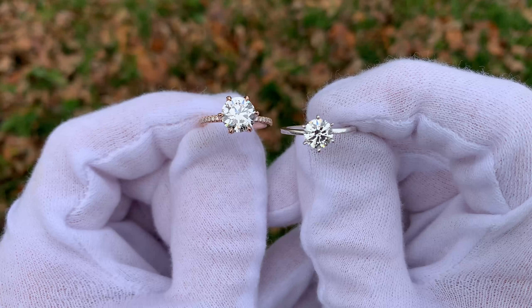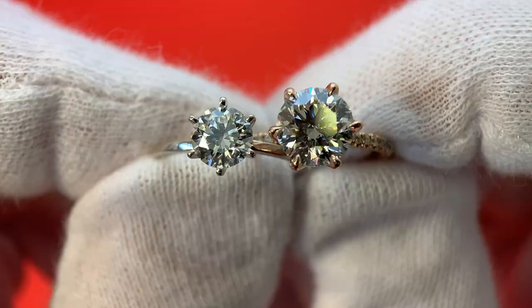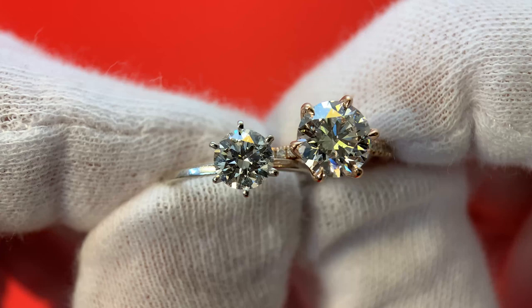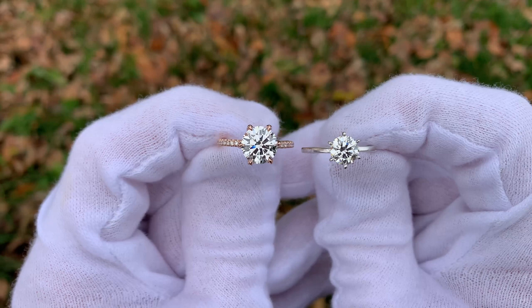Then there's also groups of people for whom the origin of their diamond doesn't matter. They more so like the aesthetic — they like the shimmer, all the little sparkles, the brilliance of the diamond. That's what they're all about. They don't so much care about the origin. They would rather have the aesthetic, the size, and just the bigger diamond overall for their budget. And if that's the case, a lab diamond is a fantastic way to go.